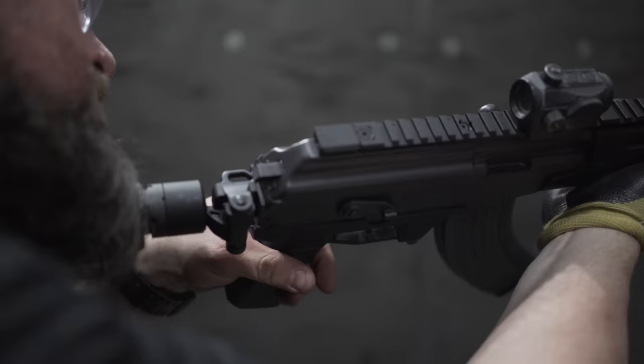Yet another big improvement: the ambi safety has a much shorter and more ergonomic throw, making it a lot easier to engage and disengage the safety on the Gen 2 than on the Gen 1.